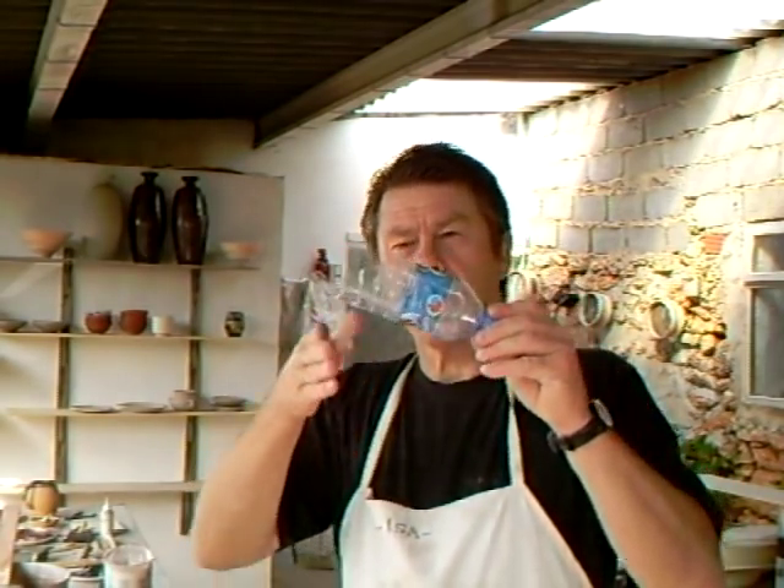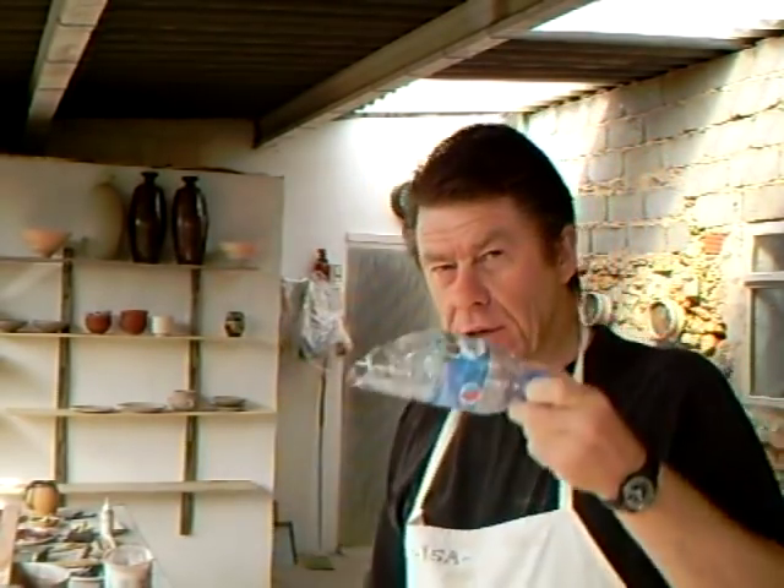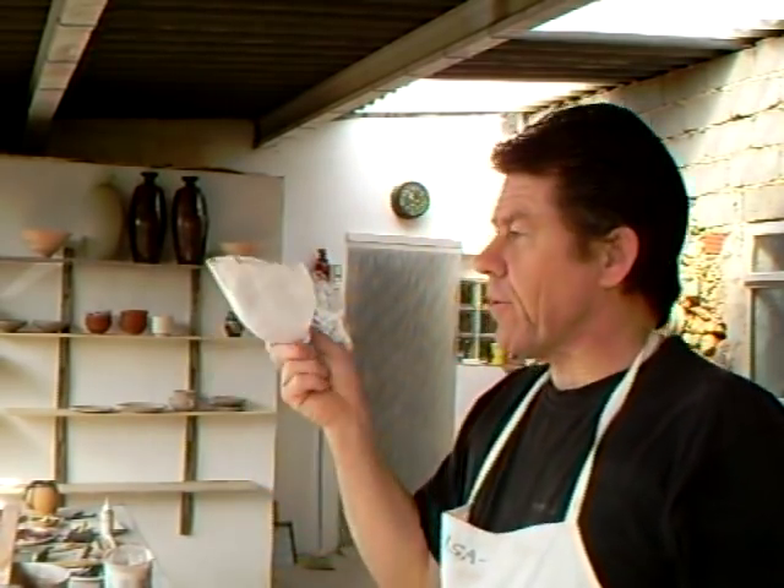Hello everybody, welcome. Do you drink mineral water? When you finish with a bottle, cut it off with the scissors. You've got yourself an ideal little scoop for your glazed materials.